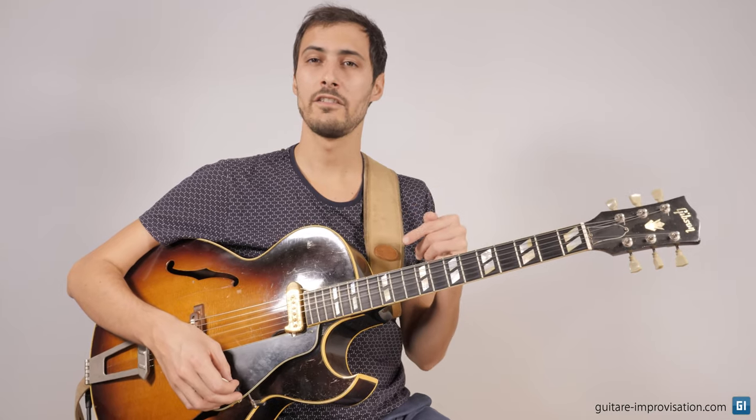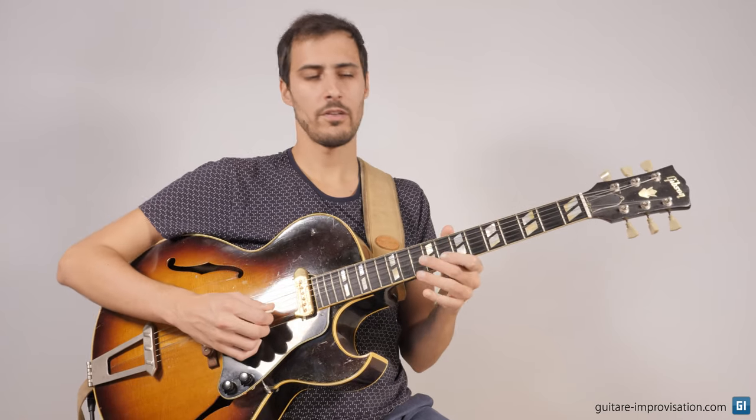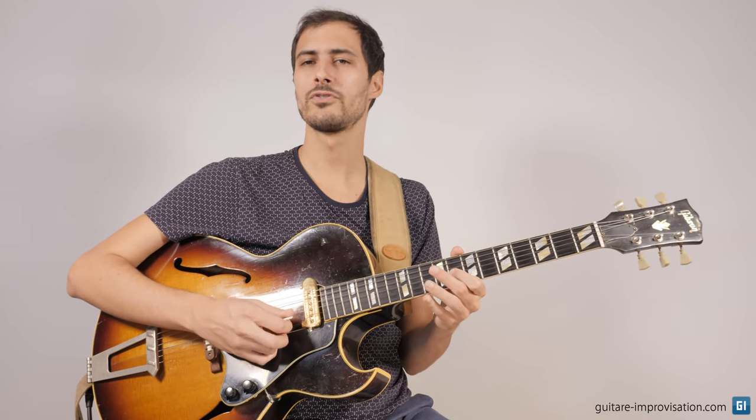Now let's see measure by measure how we can play this head. At the end of this video I will play it again, but at 200 BPM. Let's start with the first notes.